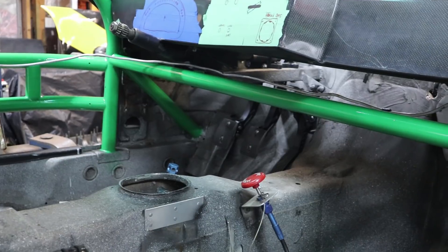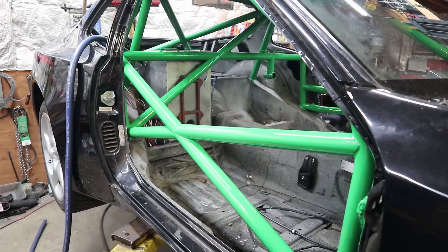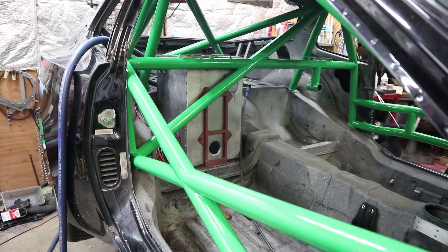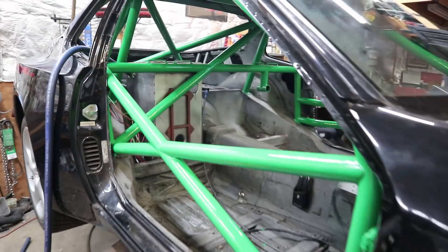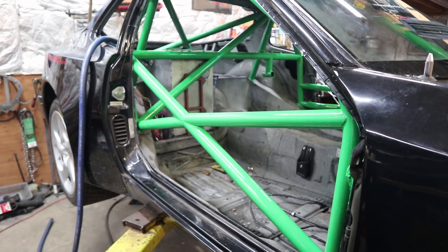Here's another view of the pedal box area from the other side — gas pedal, brake, and clutch. On the passenger side there is a simple X-bar for the door, and the aluminum box where the back seat was holds the dry sump oil tank, giving enough oil capacity for the engine.